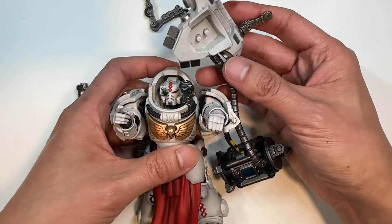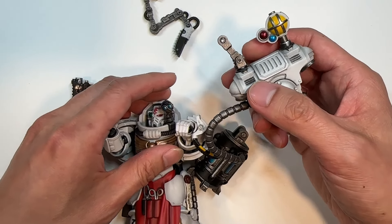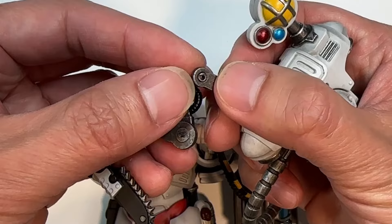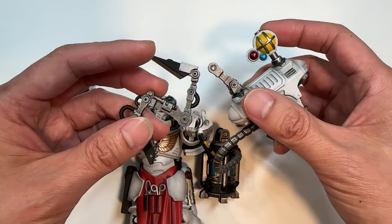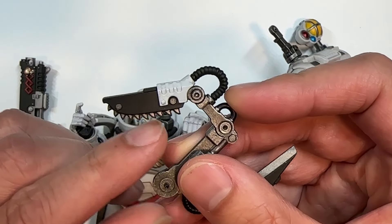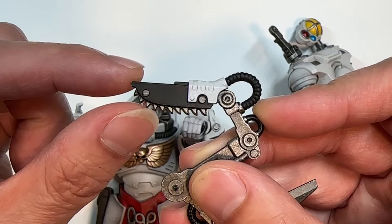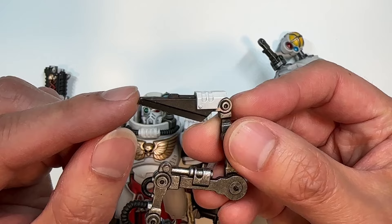Now let's take a look at the servo harness. Unfortunately, it fell apart — it came from the factory this way. There appears to be a pin that was supposed to hold it in place, and the area looks a bit chipped off, which is a little disappointing. The servo harness is complete with a mini saw to likely saw off bone and perhaps chitin — it kind of looks like a mini chainsaw, which is pretty cool. On the other end there is a scalpel-like attachment, likely for more precise cutting.